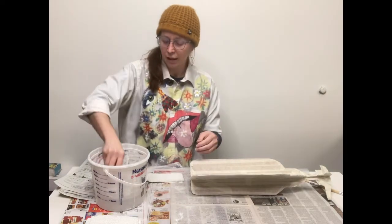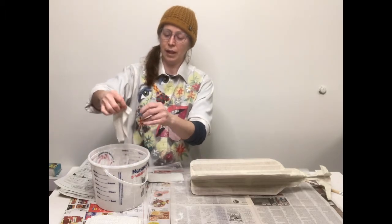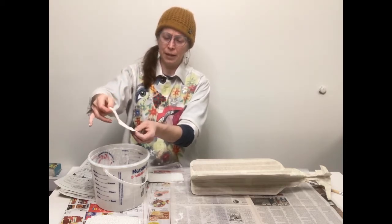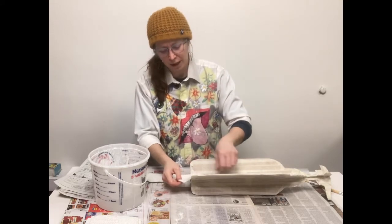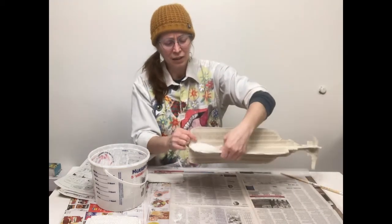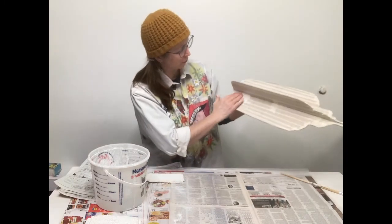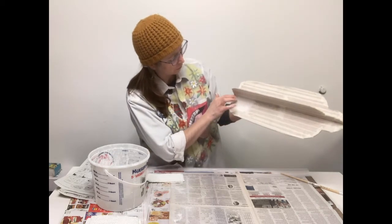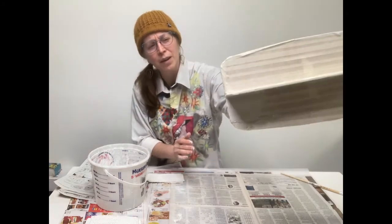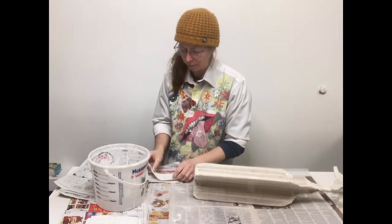I'm going to dip this in and start applying it — just dipping it under the surface of the water and out really quick, letting it drip just a little bit. You can see all the plaster has soaked into the bandages. I'm just going to apply it over the form and it should stick just fine. When you first put it on it's kind of porous with holes, but as you smooth it on, the gauze disappears and it should be a little bit smoother and have more of that strength to it. I've wrapped it around this edge and might continue around that bottom edge.